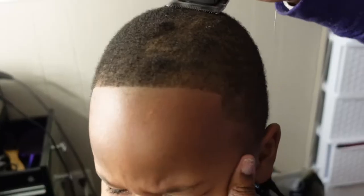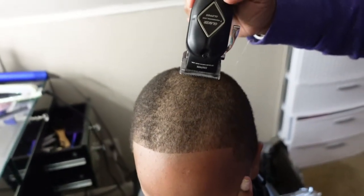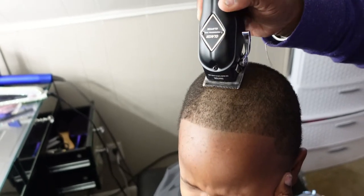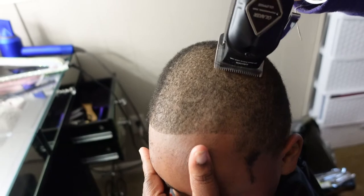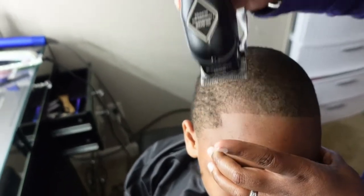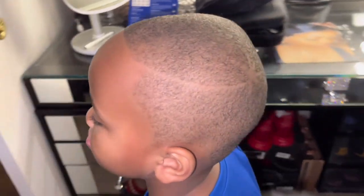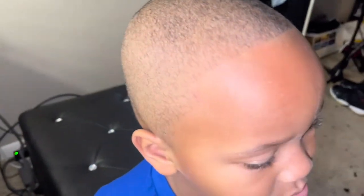I'm going to be cutting my five-year-old son's head and he likes to move a lot. I am definitely not a professional, but I get the job done. They cut very smooth and the clippers are not that heavy in the hand.